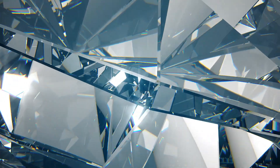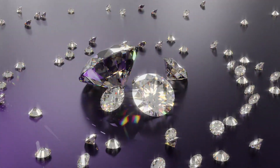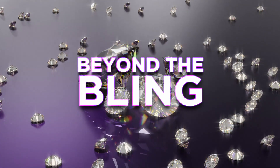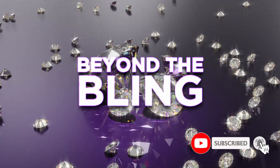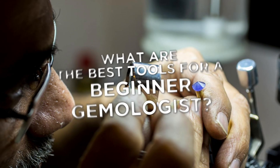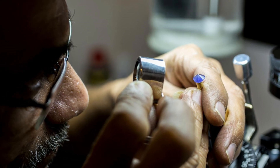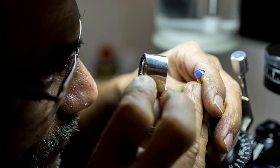Welcome back to the International Gem Society, where your passion for gemstones meets real-world knowledge. You're watching Beyond the Bling, weekend hacks for gemstone lovers — your go-to series for making the science of sparkle seriously fun. Today's episode tackles a question every gem enthusiast asks at some point: what are the best tools for a beginner gemologist? Whether you're a casual collector or dreaming of becoming a professional gemologist, this is your essential starter guide.